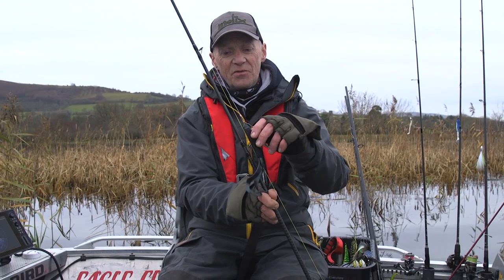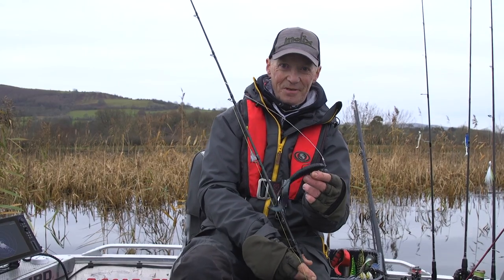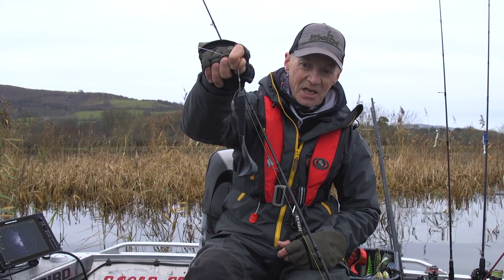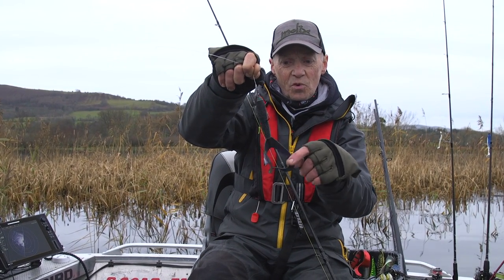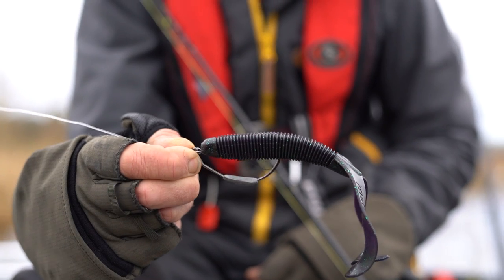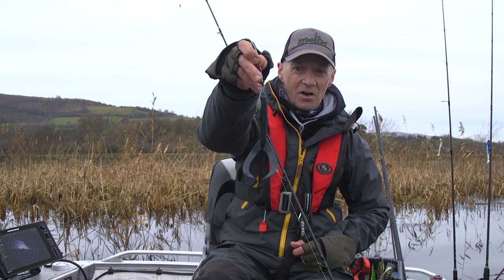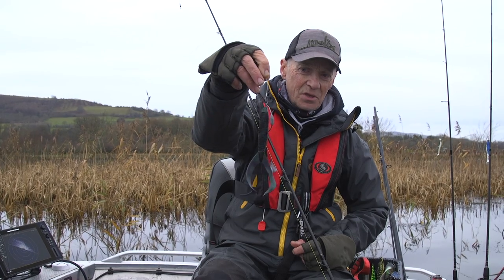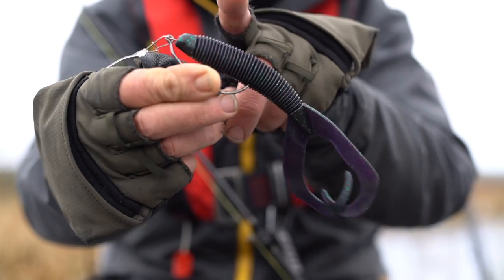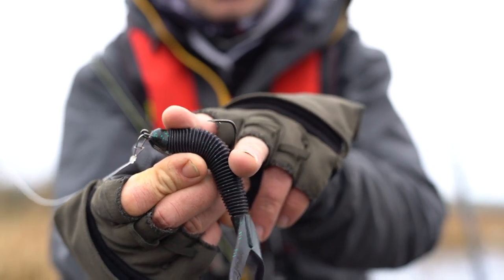Attached to the other end of the braid is obviously the lure — the bit of rubber, the gummy fish, whatever you want to call it. This is a very simple twin tail. The tails will split and spread in the water, giving a nice rippling action. The hook I'm using is rigged weedless. As you can see, there's a weight halfway around the shank which will take the lure down. When a fish takes it, it literally compresses the lure and the hook pops proud — fish on. Simple as that, theoretically.